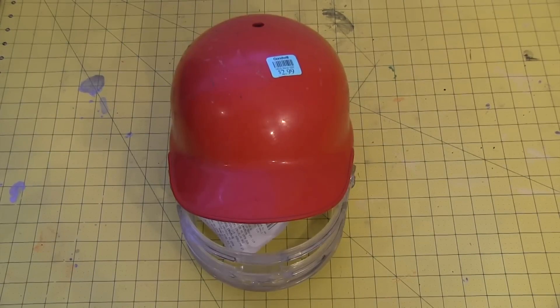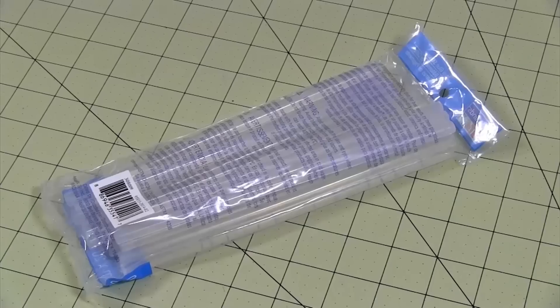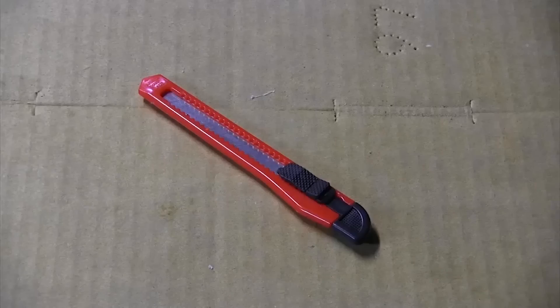For this build, you'll need an old baseball helmet from a thrift store, safety goggles, thin EVA foam, thin craft foam, a heat gun, white glue, hot glue, paint, a sharpening stone, a respirator mask, goggles, sponge brushes, a rotary tool, scissors, razor pens, or a box cutter.